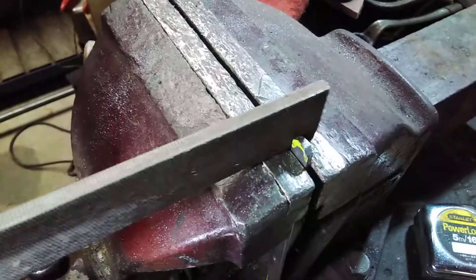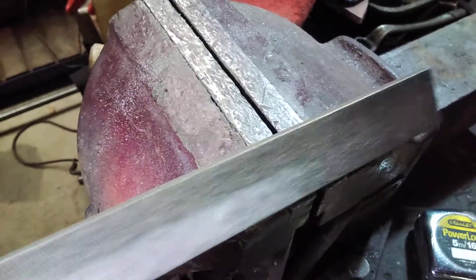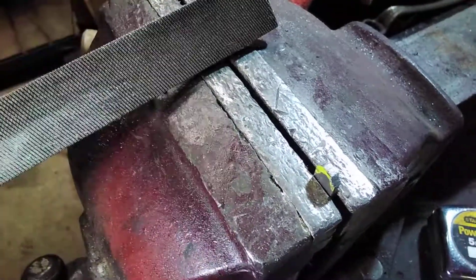It will need quite a bit of pressure, and it will gradually curve it round. Then I can put it on this side and do the same again. You're rolling your wrist to actually get the file to go over the top, and that will make it nice and smooth.